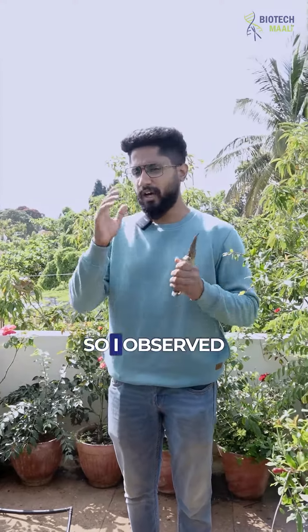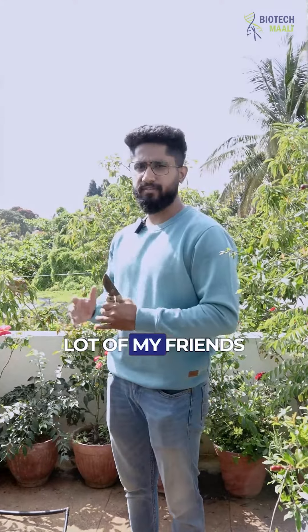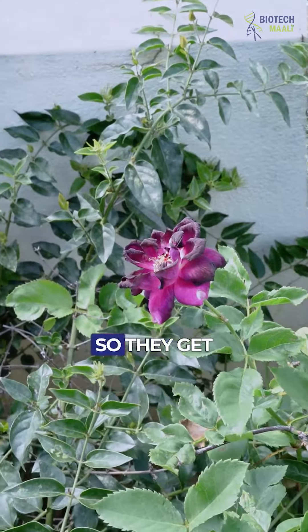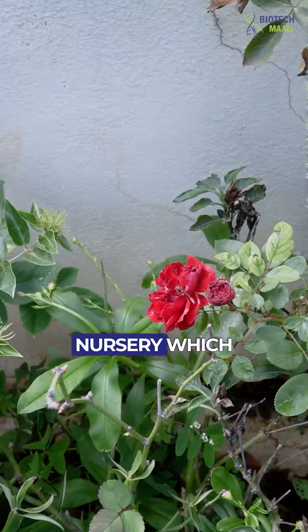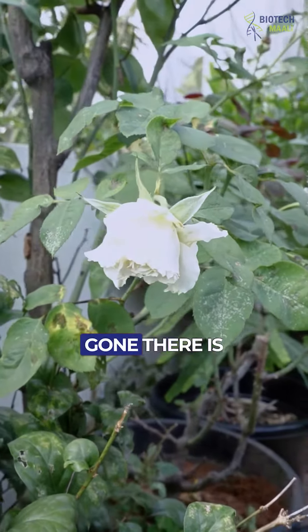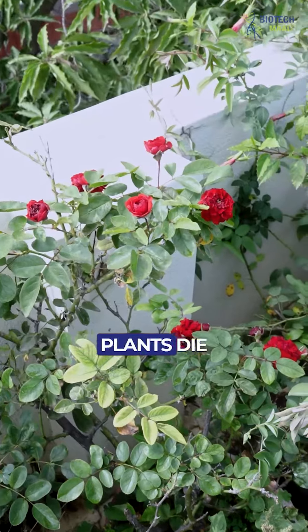Hello, plant lovers. I observed recently that a lot of my friends or clients have an issue with rose plants. They get rose plants from a nursery which are blooming very well, and once they put it on the terrace, then gone — nothing is blooming and the rose plants die.